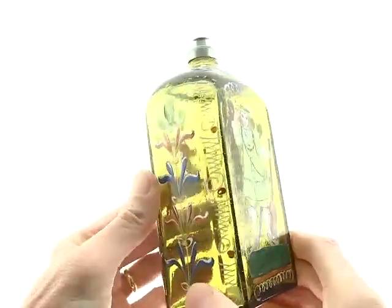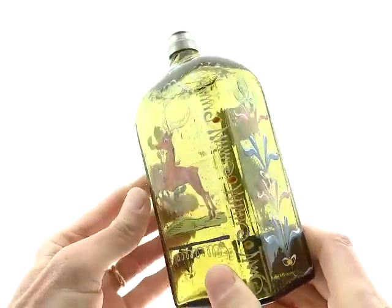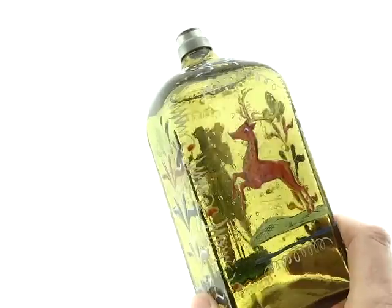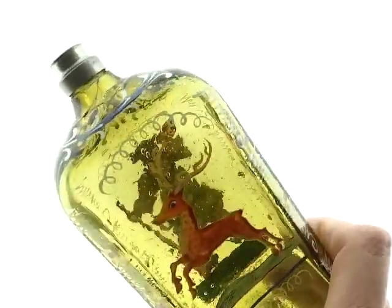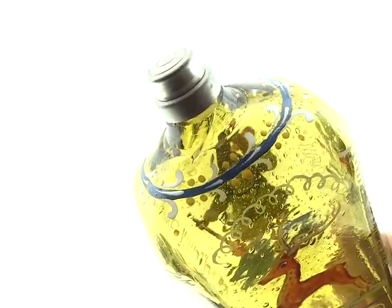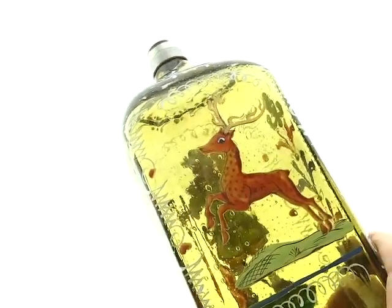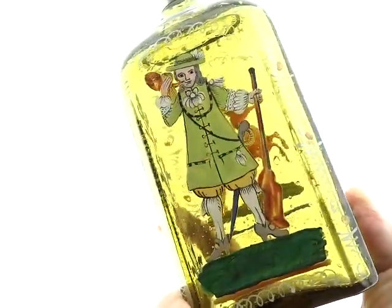Here's one of these decanters — a spirits decanter. They're hand-painted and they're quite early. This one has the pewter top, which they basically all do. You can see this has a painted deer on it, and they're basically just scenes.